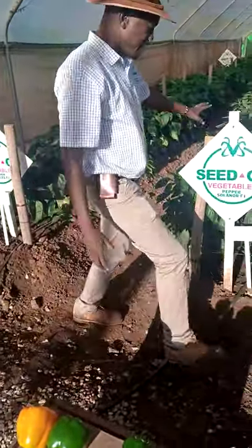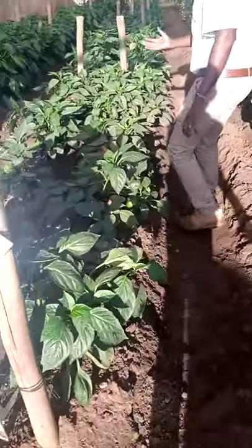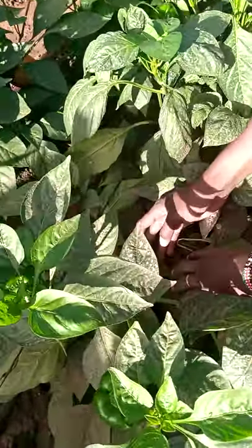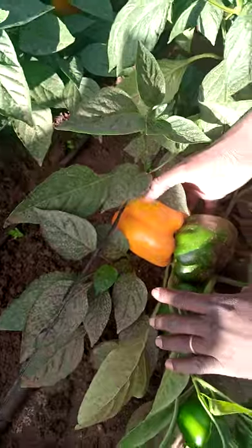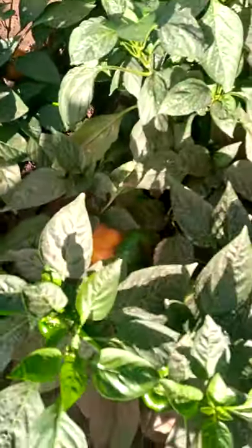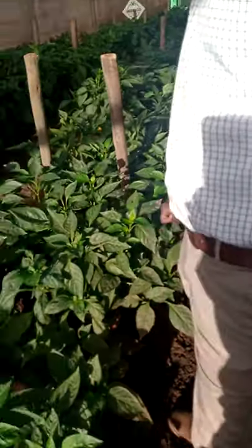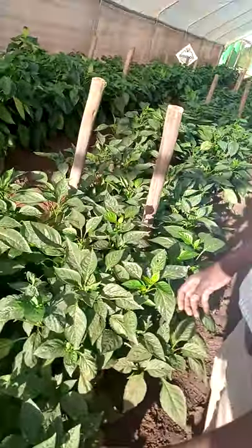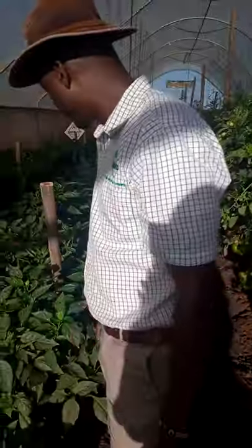As you can see, coming closer here, you are able to see the yellowing already. This signifies that production is almost there. Actually, these ones are more or less like twins, married to each other. This is very beautiful. So these are Solana F1 sweet peppers that Seedco Vegetables has. You can see the massive growth of these particular crops — they're doing extremely well.